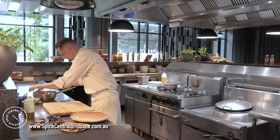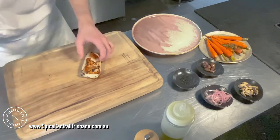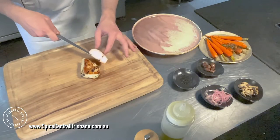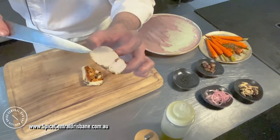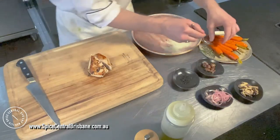Now I'm ready to plate up. First I'll slice my chicken — a little bit in half. That's beautiful! You can tell it's not dry. The flesh is very nice, it's perfectly cooked, and we have a crispy skin. Some carrots on the bottom.